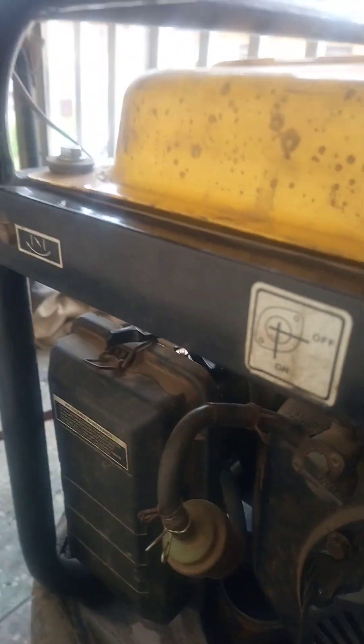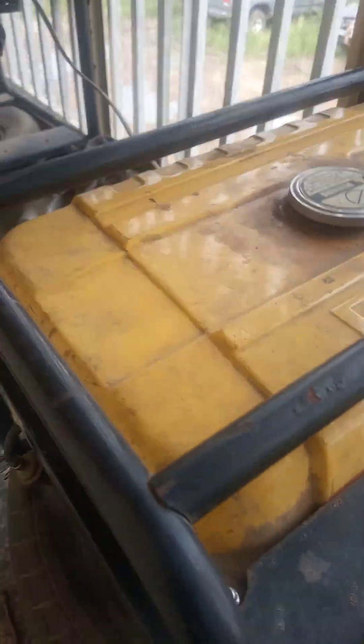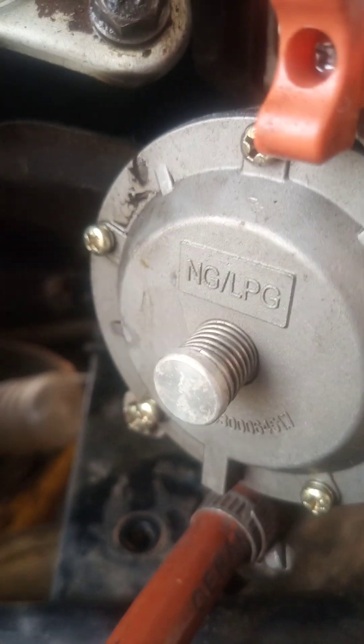Don't forget to return this and don't forget to take back the ignition. For 2 hours, this generator was running on this converter kit, which is the LPG CNG carburetor kit.